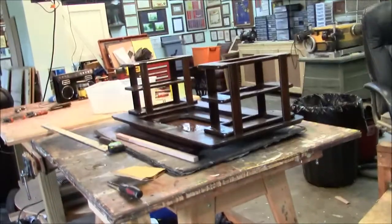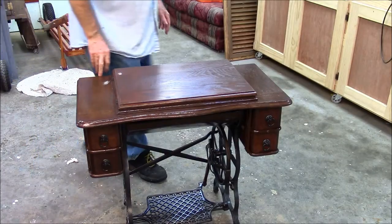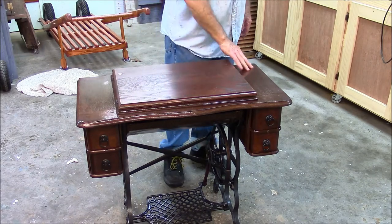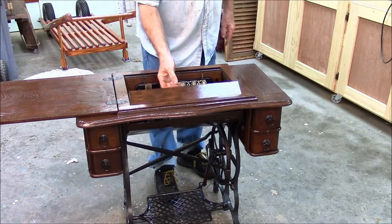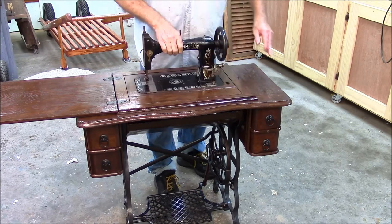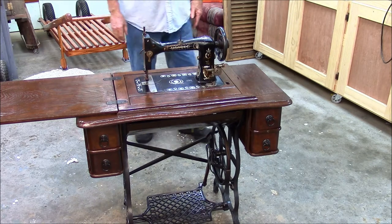Let's flip that top over and put it on the stand and see what she looks like. Here she is. All the repairs are done. I still got to finish the outside with a couple more coats of shellac. See how this works? This little plate lifts up — this lifts up like this, this goes down, bam — you got a sewing machine. I'll give you one more close-up and this project will be done.